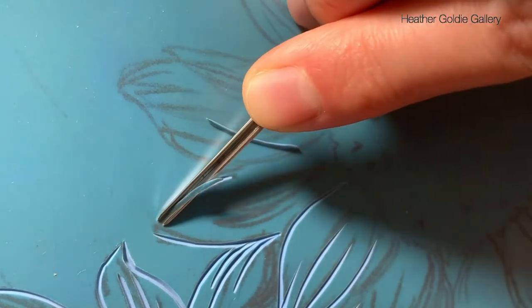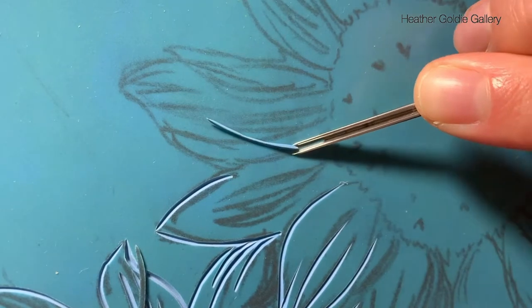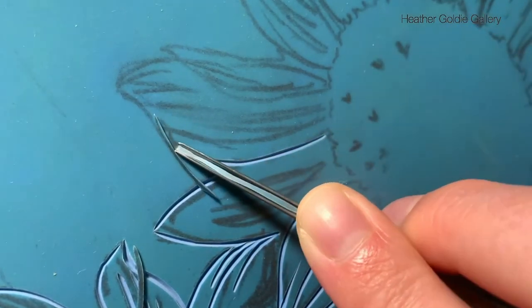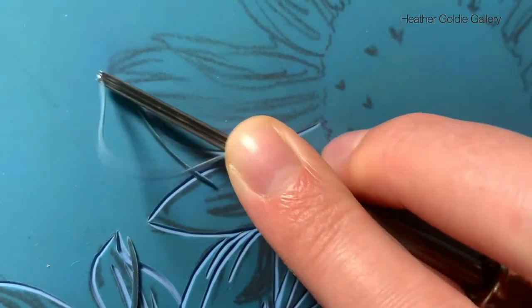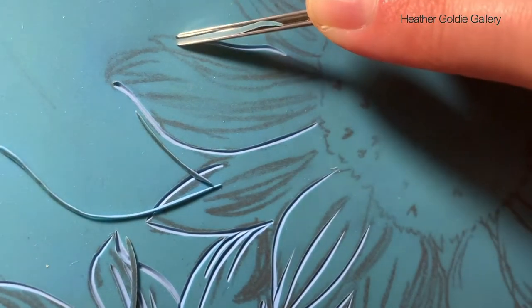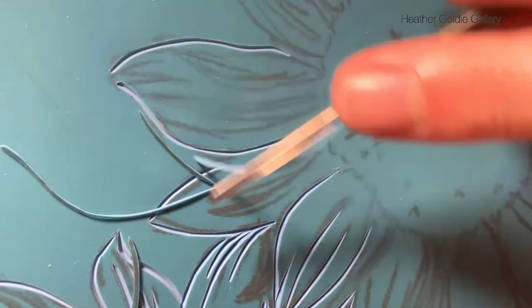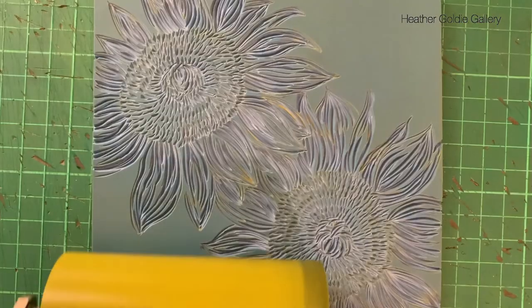The block lives up to its name — it's very easy to carve into. I had no problems using either small v-gouges for detail or large u-gouges to clear large sections. The material doesn't snap off after carving like with traditional lino, but does peel away quite easily.